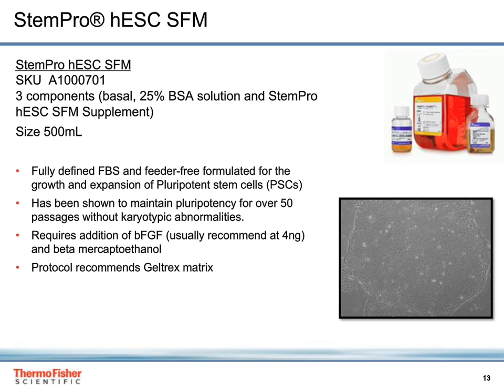Feeder-free culturing of pluripotent stem cells allows for removal of MEFs from your culture system, which can introduce a certain level of variability to your work. It also saves time since you do not have to maintain MEF cultures. StemPro HESC SFM is a feeder-free medium launched in 2007 and comes in a three-part kit with DMEM F12 plus GlutaMAX basal media, BSA, and the StemPro HESC SFM supplement. StemPro HESC SFM has been shown to maintain pluripotency for over 50 passages with no karyotypic abnormalities, and we offer multiple protocols to support culture and reprogramming with it.